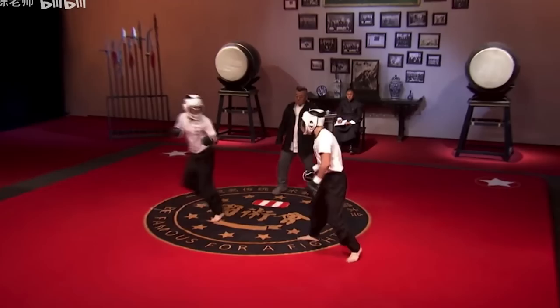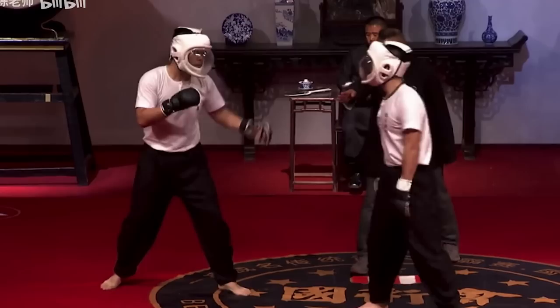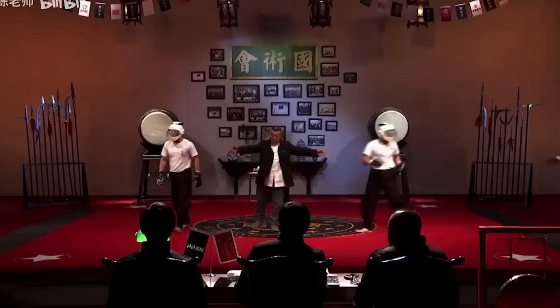Ba Jiquan guy trying to show off his kicks too — stick to your combos, man. Don't try to out-kick the supposed kicking style unless you're trying to prove a point. That was the end of the first round; good show of respect. This was from 2017.